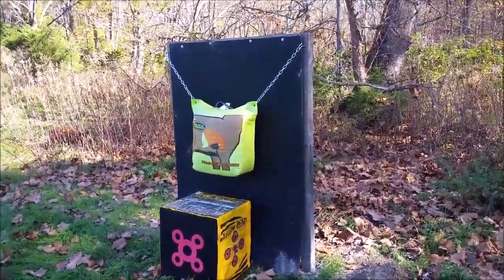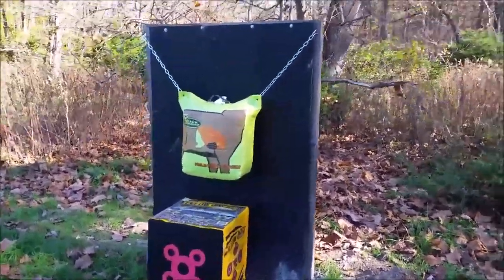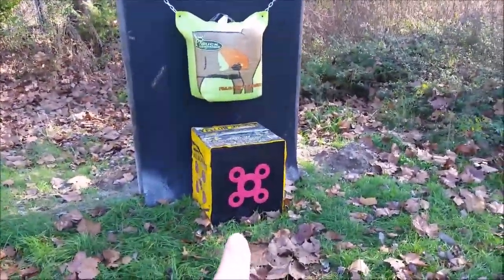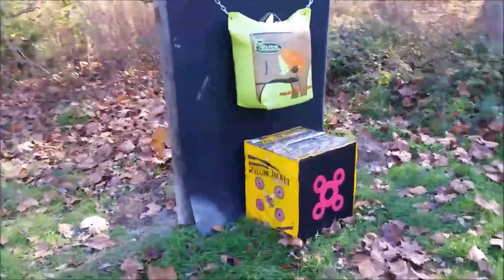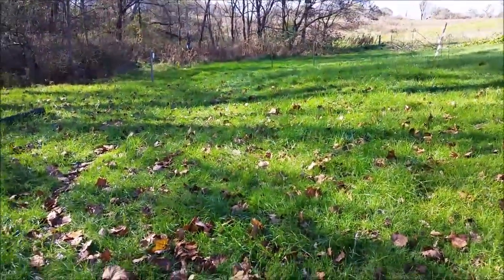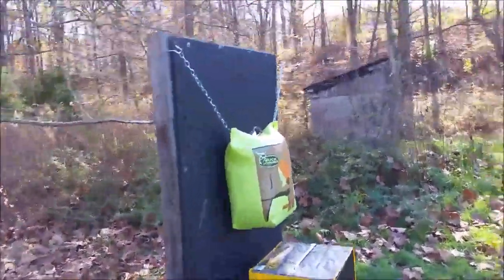Hey YouTube! I just got done building this bow target backstop. I've been shooting my bow out here at this broadhead target, and every time I would miss a shot or pull a shot, the arrow goes in the grass and it's really hard to find — especially in this tall grass down here at my shooting range. So I decided to build myself a backstop.